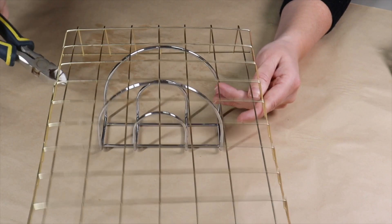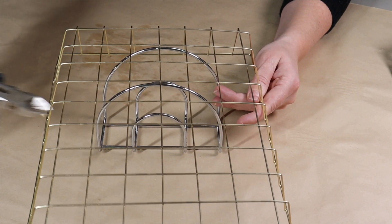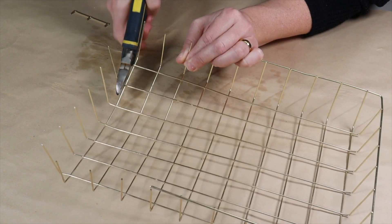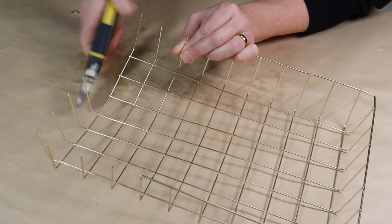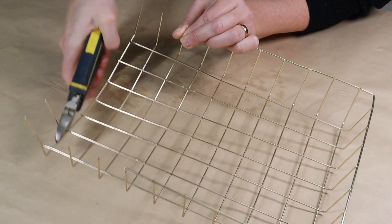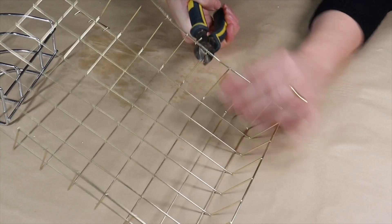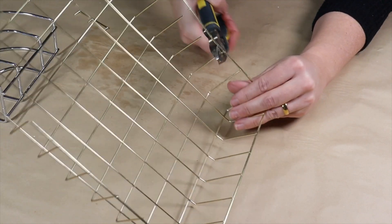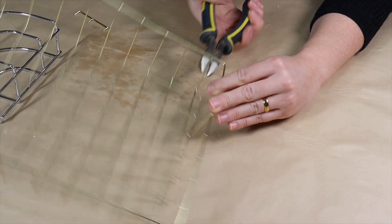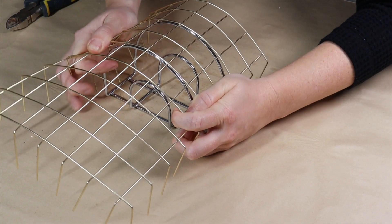I began by placing my wire basket over top of the wired napkin holder. Then I cut off the rim around the wire basket and the wires at one end — this makes it easier to move the wires and continue shaping, so the basket becomes more pliable and I can mold it around the wired napkin holder.